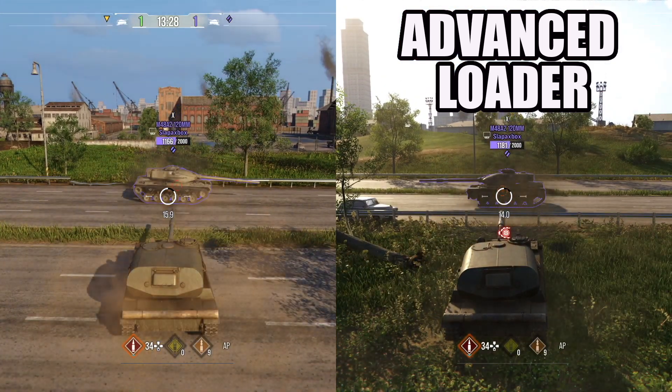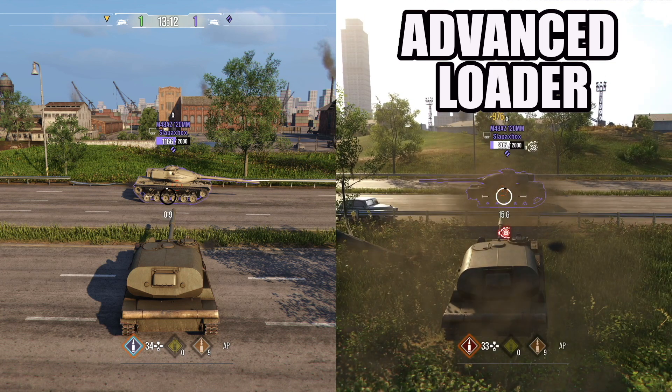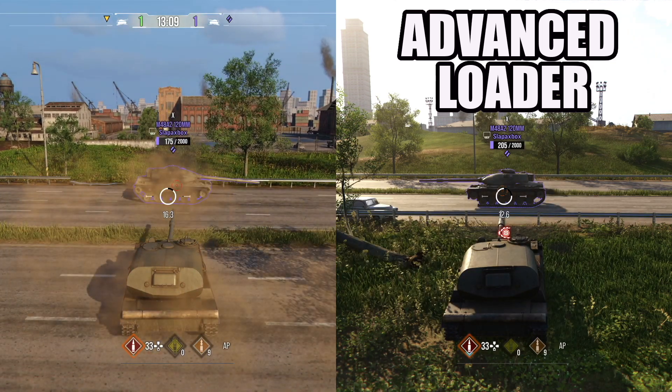Now let's up the caliber with the Tron. The Tron on the left is not using it, and the right side is. The left one has a 3,097 DPM with a 18.3 second reload, and the right one has a 3,439 DPM with a 16.5 second reload.